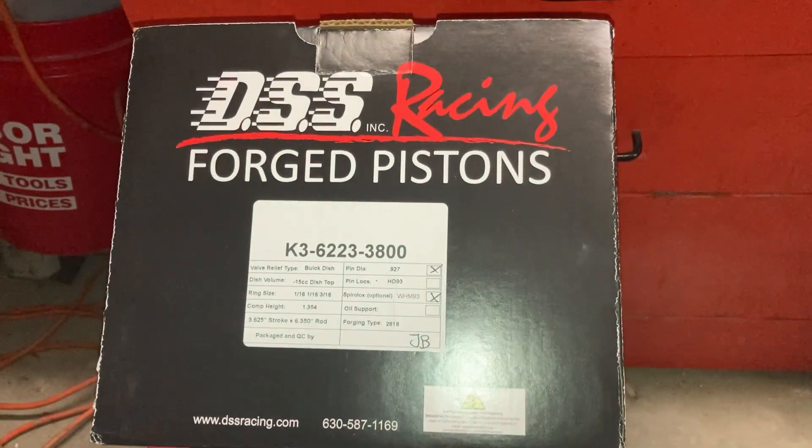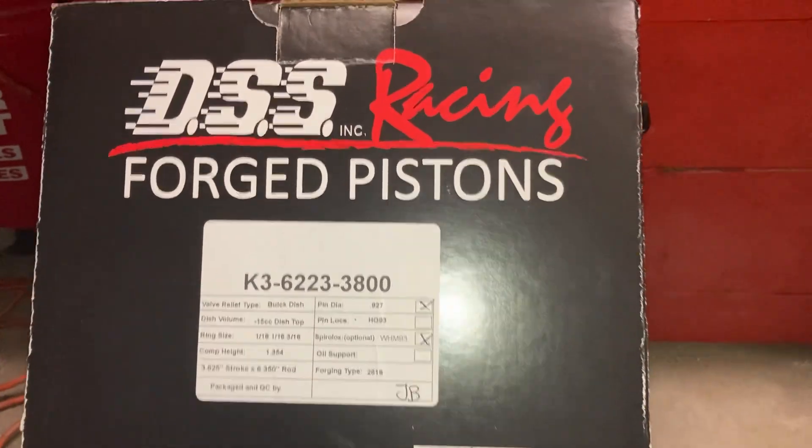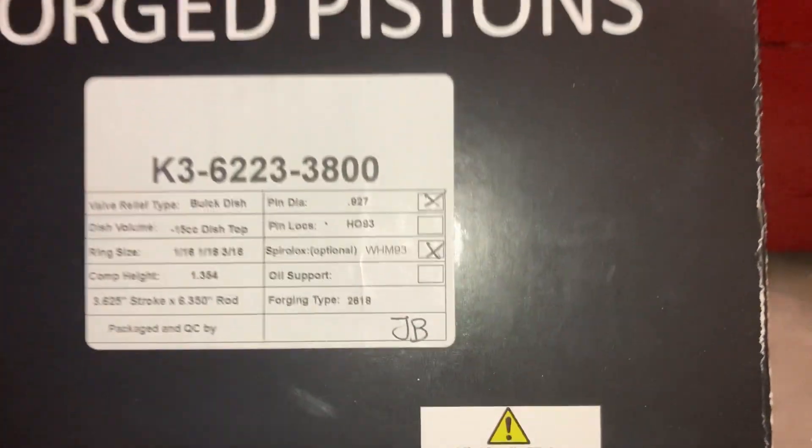Hey, how's everybody doing today? I'm going to show you this really nice set of forged racing pistons I received today.